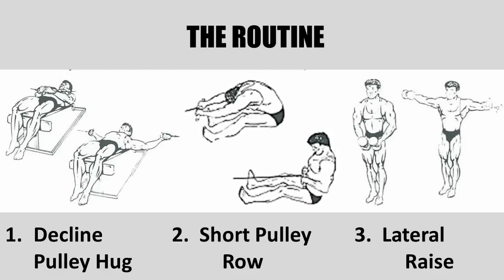The next exercise was the short pulley row. The particular motion Vince advocated was to actually allow the bar to pull you forward — even your head — and he advocated having the bodybuilder hang his head in between his arms. As you pulled the bar into the chest, he would have you keep the elbows close to your sides and bring your chest up. This would work the full latissimus muscle.